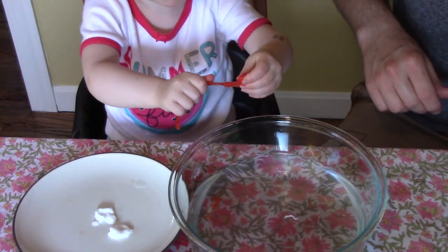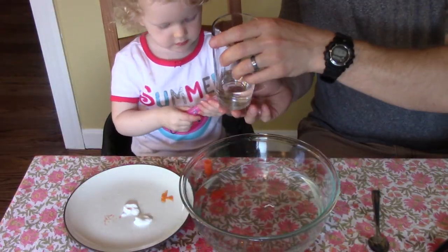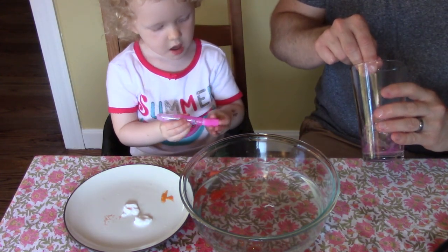It's so gooey. Put some in water first. You want to try a different color?